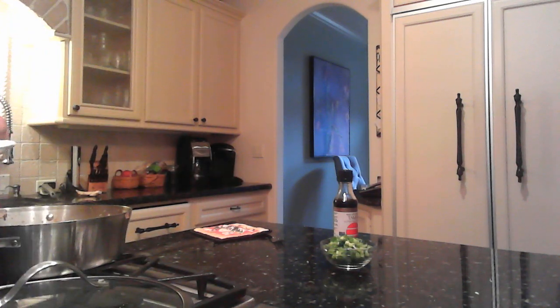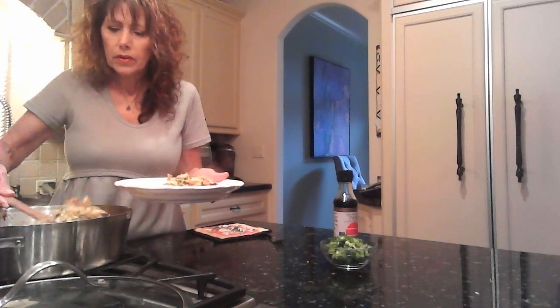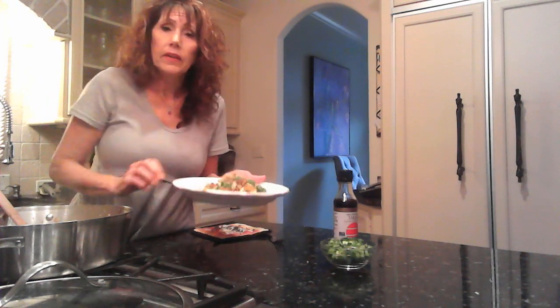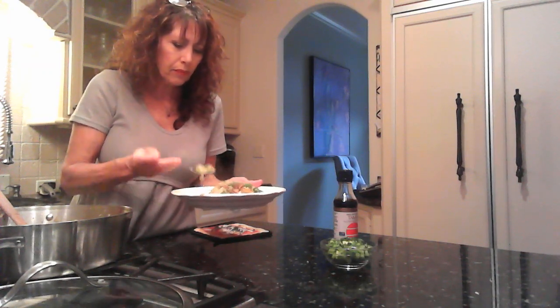I made some cauliflower rice to be a little healthier. I'm going to put a little of that on the plate, then add the egg roll mixture on top of it, and sprinkle it with some chopped green onions. You can add more soy sauce if you want, but it's done — and it's delicious.